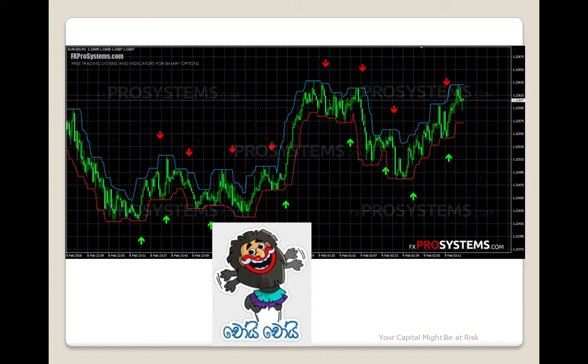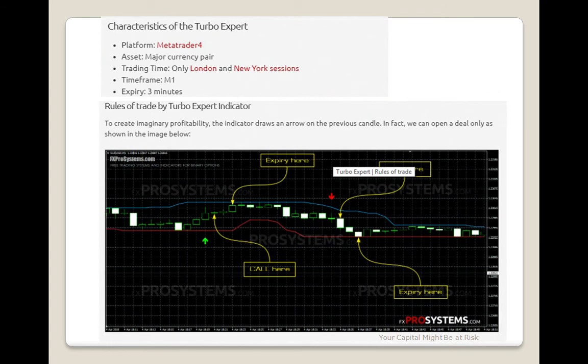You can download it at www.fxprosystems.com. You will download it at www.fxprosystems.com. Then we went to the e-mail bar.